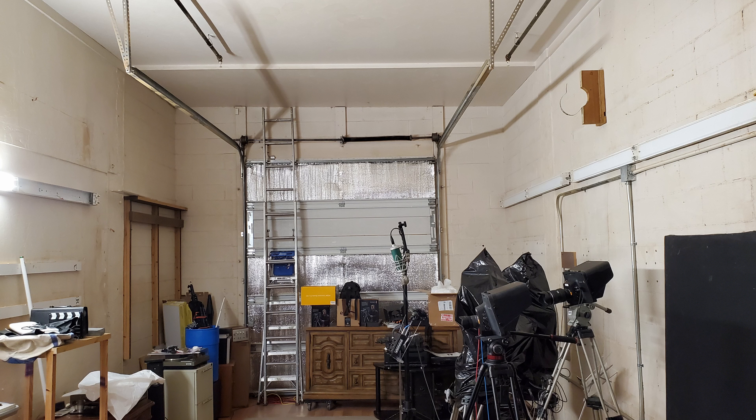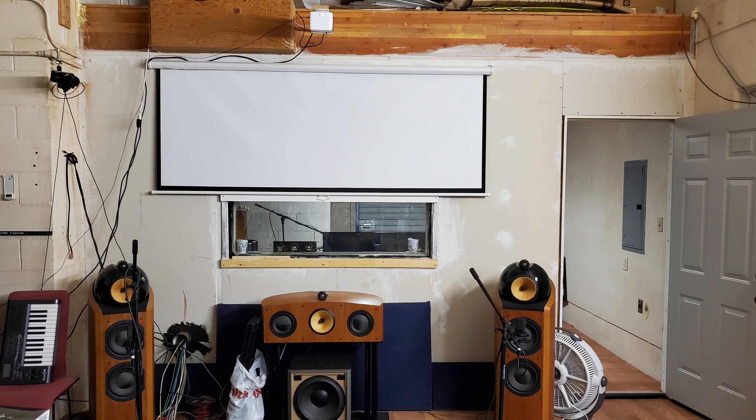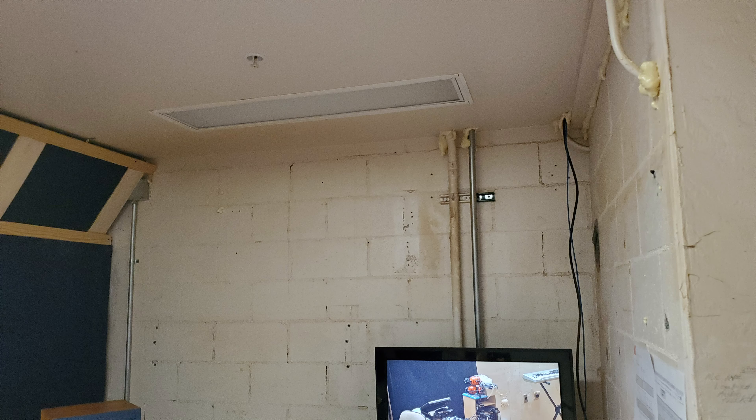This area is actually going to end up being the control room. There'll be a wall right in front of us, and then the next area is the live room. Then we're looking at that little window there — that's going to be the drum room.